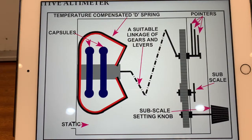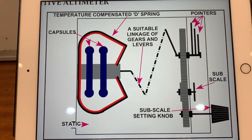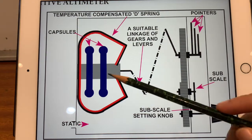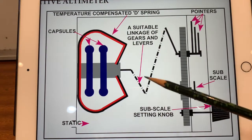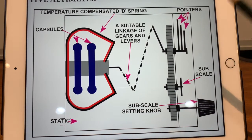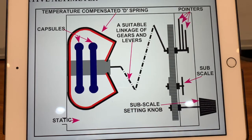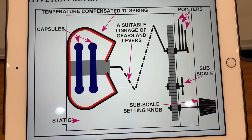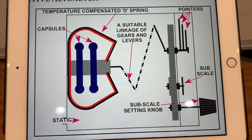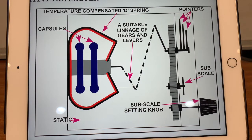What we saw earlier was the example of a simple altimeter. There are different types of altimeters. This is called a sensitive altimeter. In this case, there are more capsules, so it is much more sensitive and it drives more than one pointer — there are three pointers. You can also change the subscale setting, by which you can set QNH or QFE. We'll discuss more on that in another video regarding altimetry techniques.